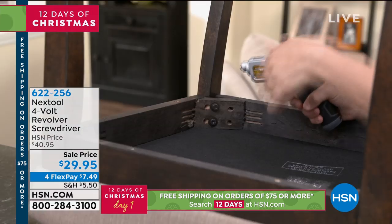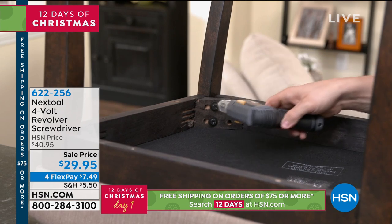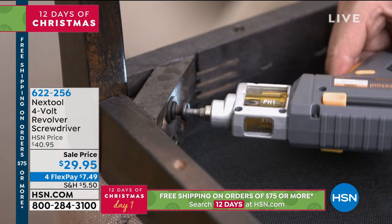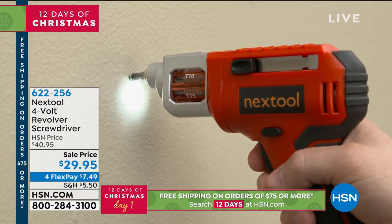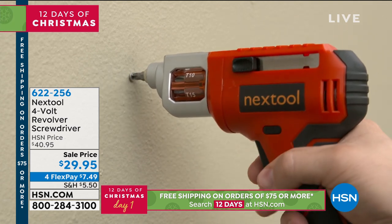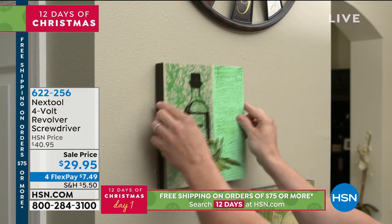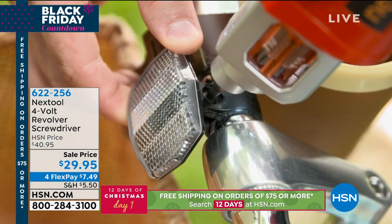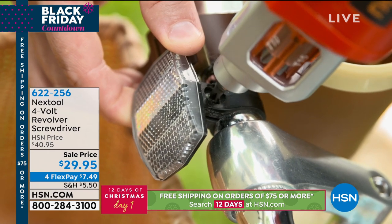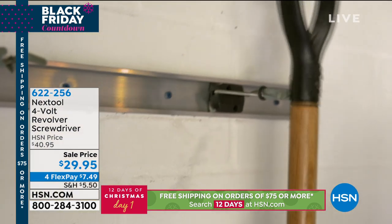I've seen probably tens of thousands of products in this business, and this is one of the smartest designs because it works. Changing out the bits is so simple — I don't have to look for them, I don't have to find them. And then you get the flexibility to add an angle, any angle, bending it to use that screwdriver in any position.